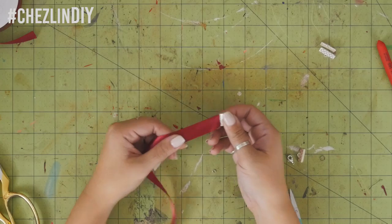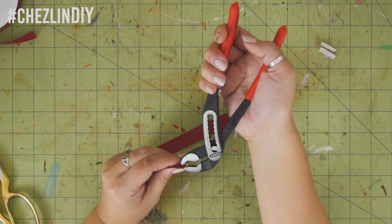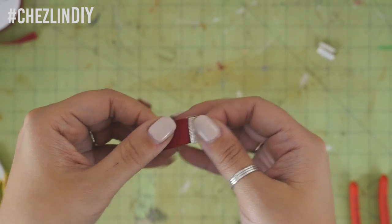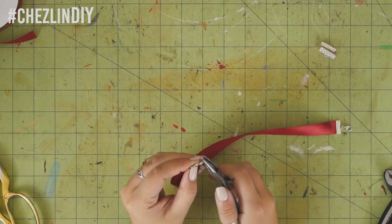If you want, you can add a bead or a pendant to the ribbon before you add on the second clamp, but I wanted to keep it simple so I opted not to do this. Attach the clamp to the other side, add your lobster clasp to one side and the jump ring to the other, and then you're done.